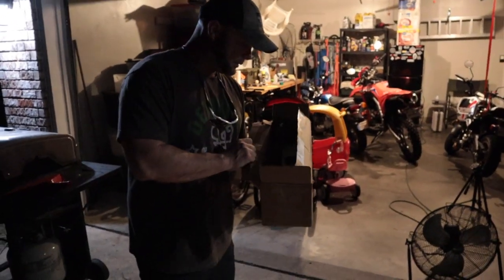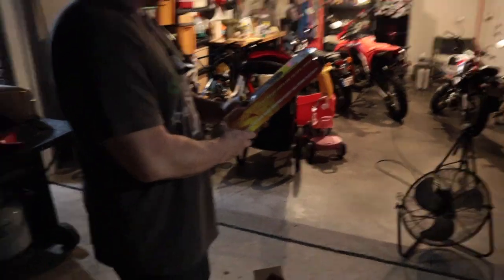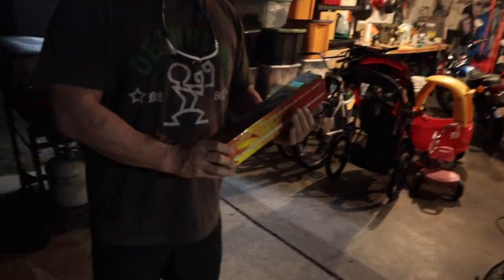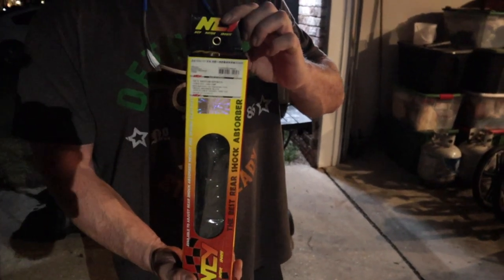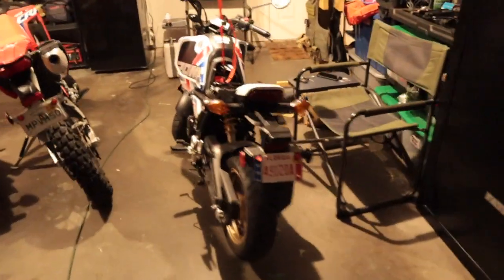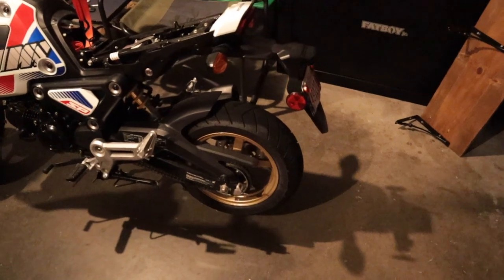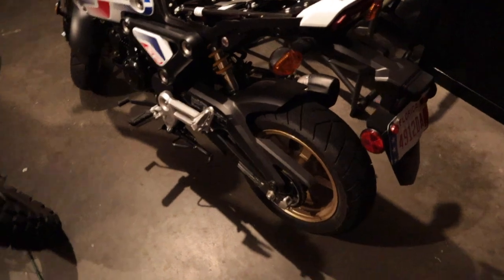We just got to Ben's house. I'm going to let him see what I got him. Yeah, he's been interested in this. I got him a rear shock — big shout out to ScooterWorks, they provided that for us. Nothing like a late Christmas gift. Let's get this thing on the bike. Ben's already got the bike all set up because, as I've mentioned in many install videos, you have to have the rear tire off the ground to relieve the compression off the shock.